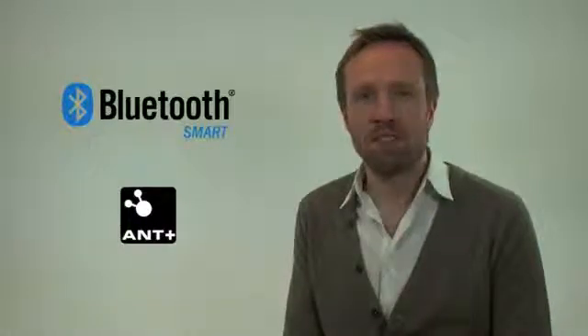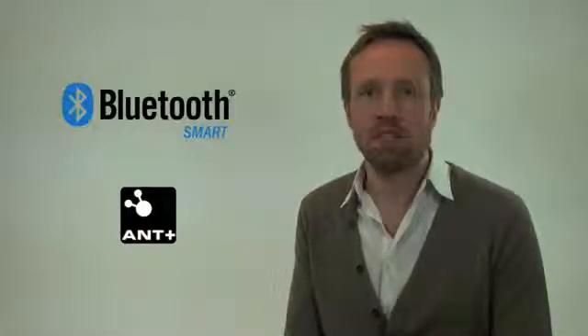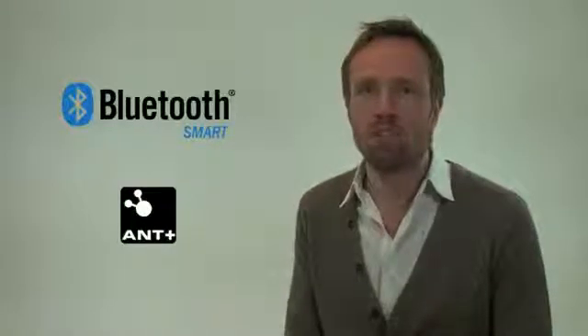Hi and welcome to Nordic Semiconductor. My name is Thomas Soderholm and today I have the great pleasure to introduce to you our demo app for iPhone 4s running ANT+ and Bluetooth Smart devices.